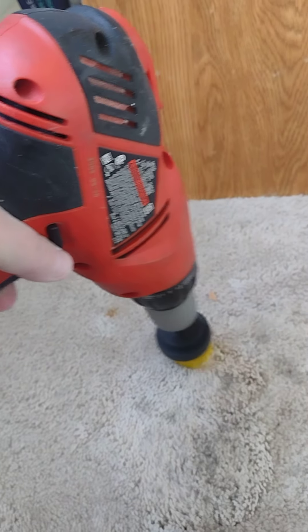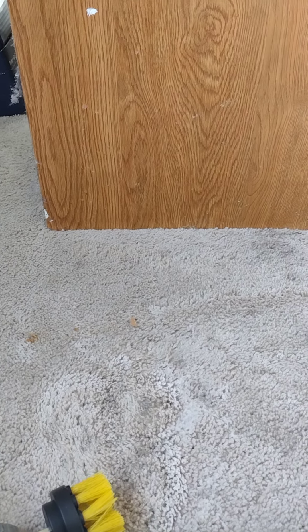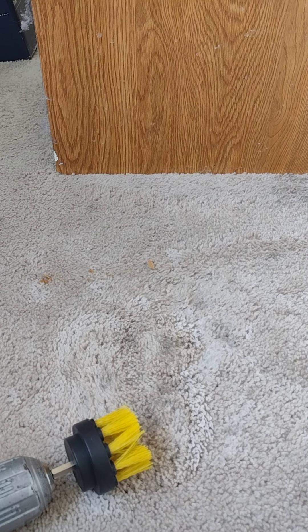I'm going to pause my phone for a minute and just scrub for some time, maybe spray a little more on. So with very little brushing — maybe a minute — and spraying it one more time, let's see if those stains are coming out.